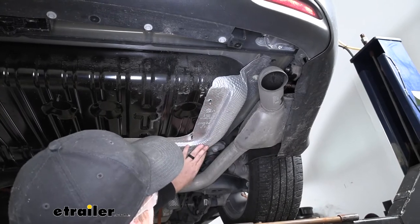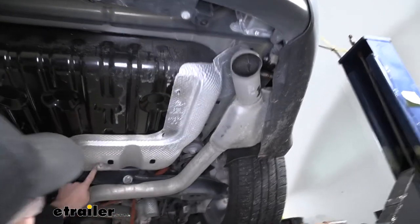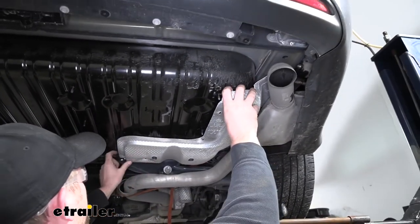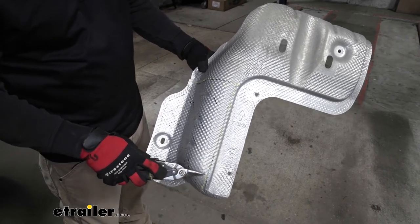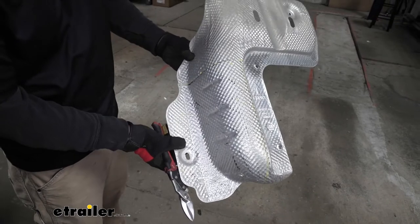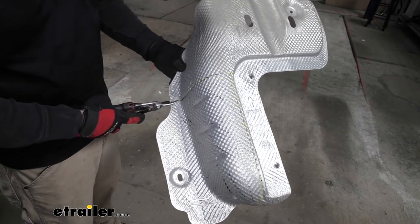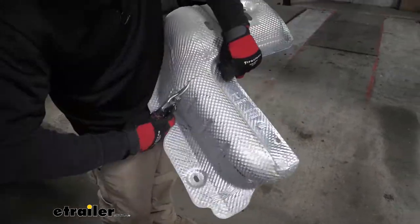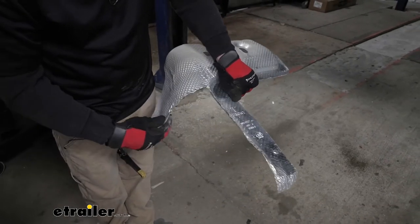Now we're able to remove our heat shield — it's held in place by two plastic 10 millimeter fasteners, one up here and one right here. Get those off, grab the heat shield and work it down underneath the vehicle. Now we need to trim up our heat shield. I used the diagram and instructions and a marker to mark out where we need to trim — it'll be this whole section here. It is relatively thin metal, so I'm just going to use a pair of tin snips to get this cut out. You could also use a Dremel tool or something similar. And that's what it'll look like once we have it all trimmed out.